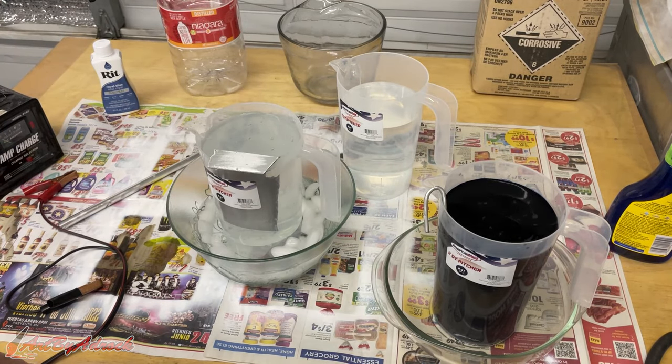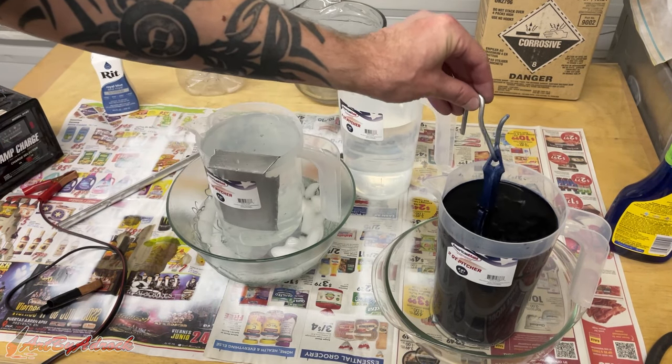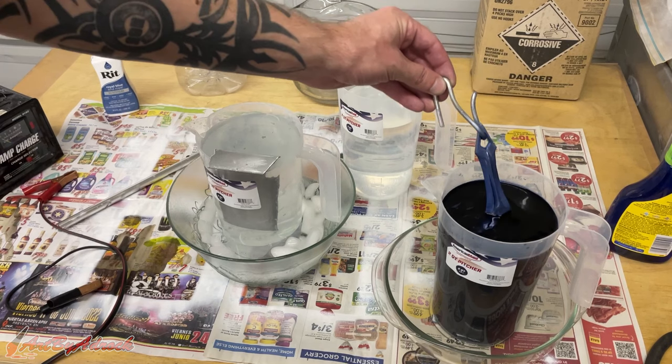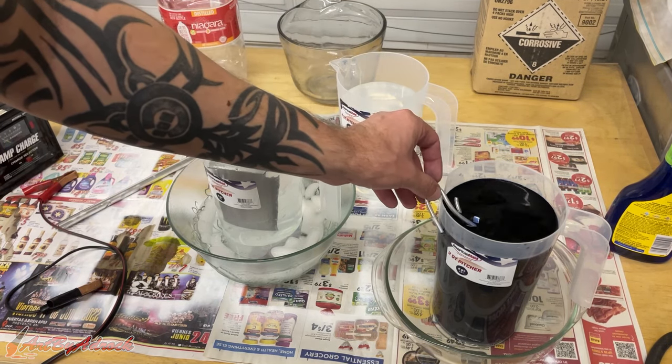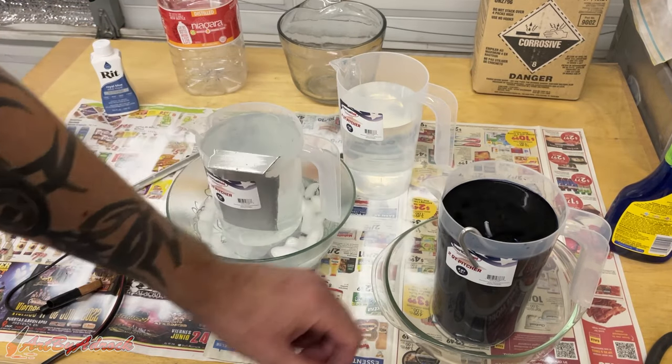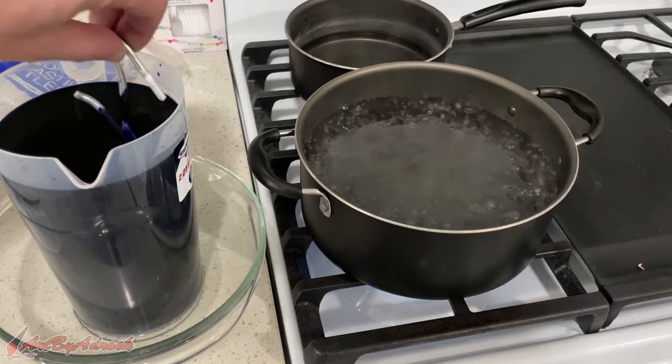We'll let this sit for about 10 minutes. You can usually tell if it's working because after even just a few seconds you should see it picking up the dye already. I'll leave this in here for about 10 minutes before I put it into the boiling water.